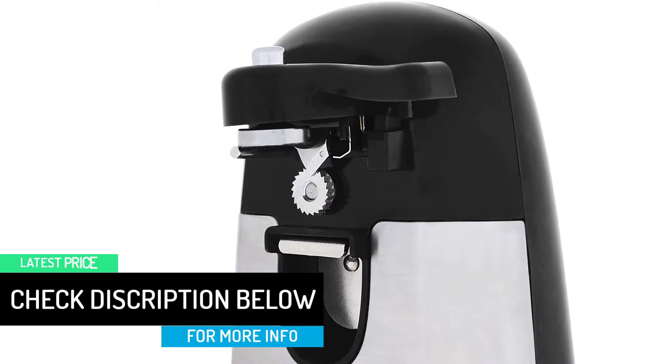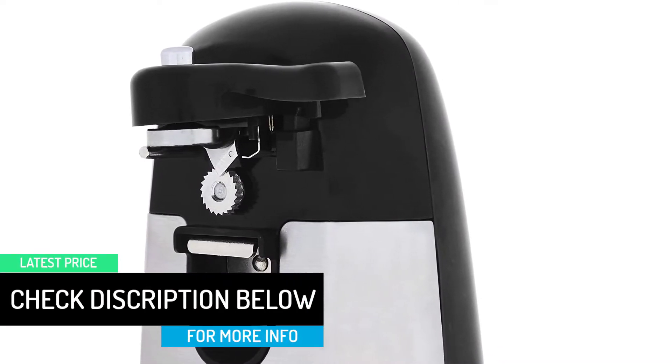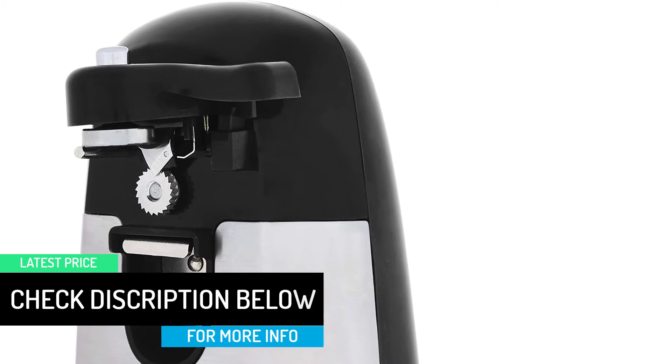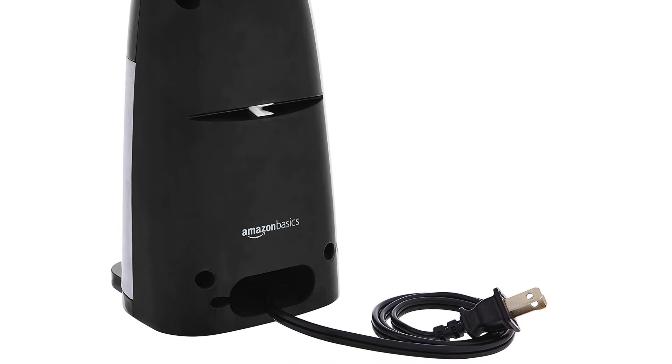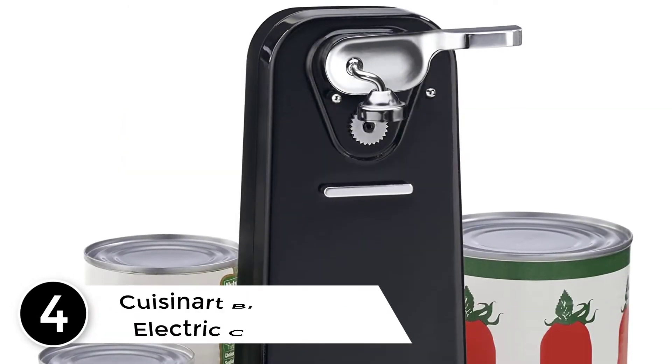The product weighs 2.8 pounds, which makes it convenient to use in a single spot. The Amazon Basics Electric Can Opener is made of plastic and stainless steel.